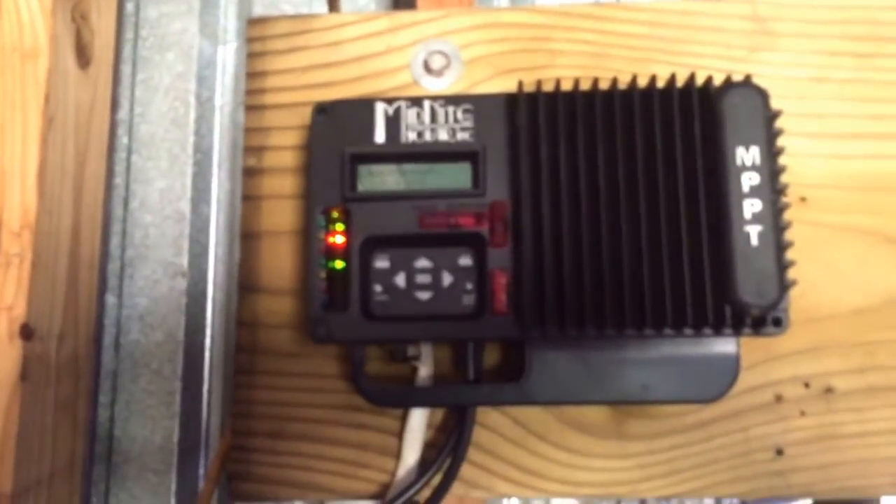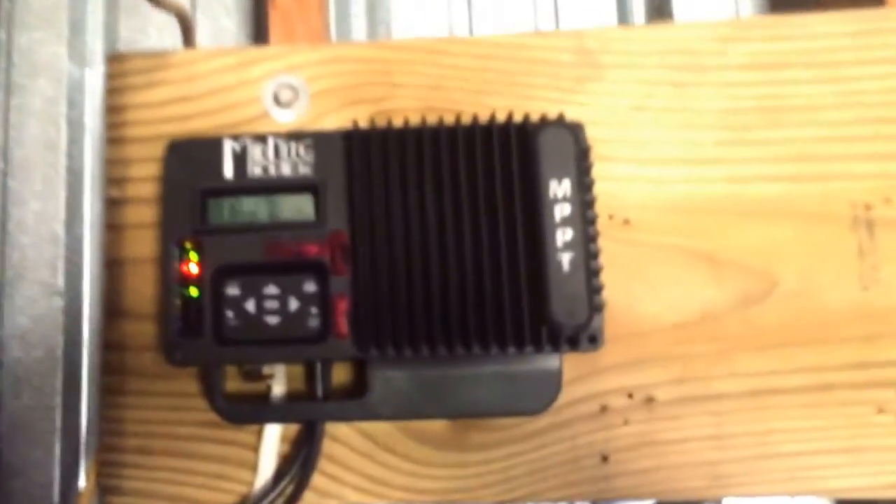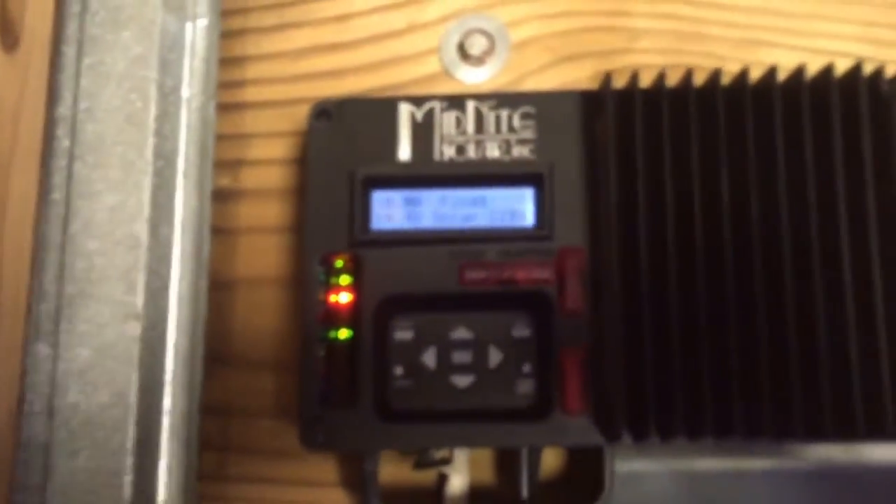I'm using that and it's been working pretty good — it does everything I need. I upgraded to this little Midnight Solar — the Kid charge controller. It's a pretty good little charge controller. I don't know if you can see it, but I'm at 14 volts, 220-something watts, and it's in float right now.